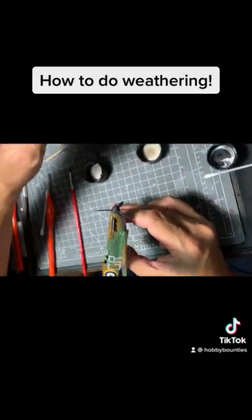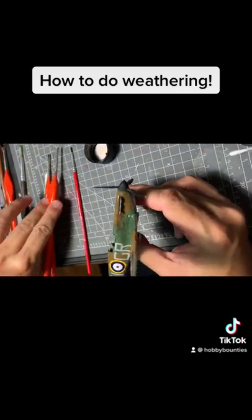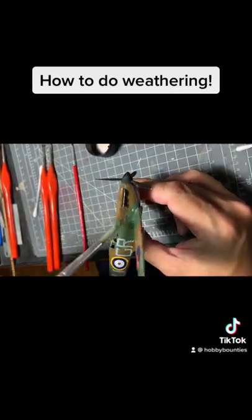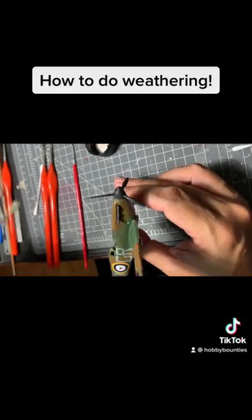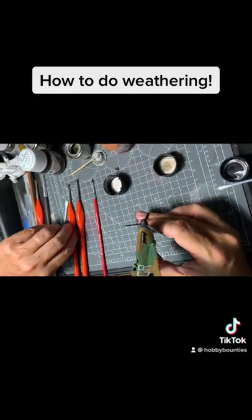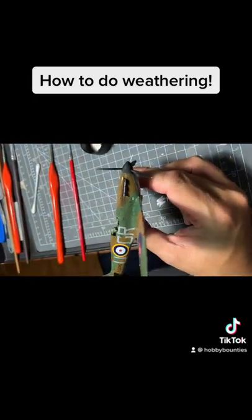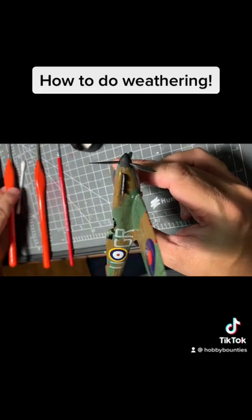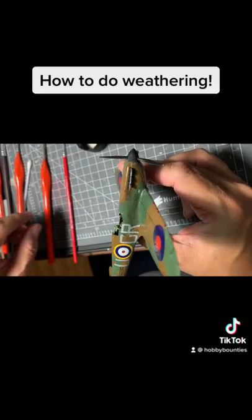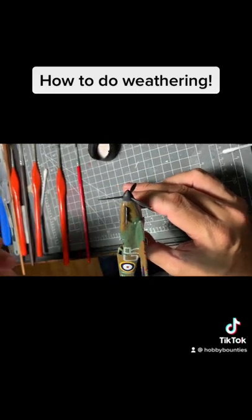Then I use a bit of dark earth because that basically gives you the sort of grimy feel about it. You can see the things gently building up there.